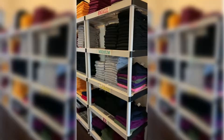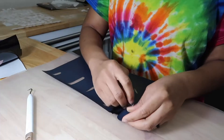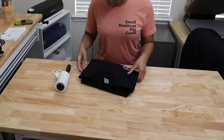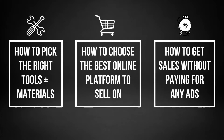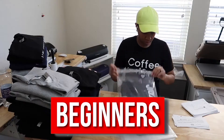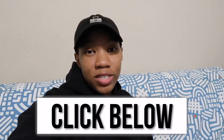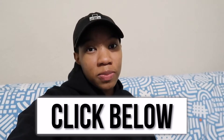Want to start a t-shirt business from scratch without any prior experience or graphic design degree? Come join me in a free training I'm hosting where you'll learn how to pick the right tools and materials, how to choose the best online platform to sell on, and how to get sales without paying for ads. It's for complete beginners and I'm breaking down my entire process. Sign up by clicking the link in the description below.